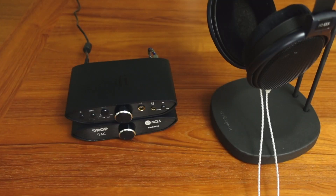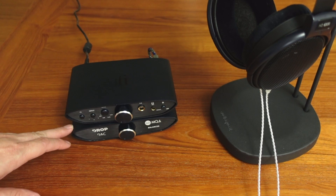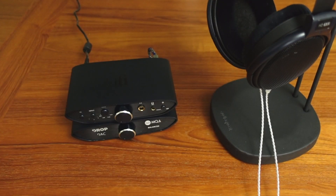This has been my look at the iFi Audio Zen Can Signature 6XX amp and DAC — a Drop exclusive. For the price of only $249 for the amp, $229 for the DAC, and $220 for the headphones, it's quite a bargain for somebody on that type of budget who doesn't want to spend over $1,000 on a headphone setup. This is a good setup to get you started with desktop headphone listening and it delivers audiophile quality sound. It's really quite versatile and priced well. Thanks for watching, and subscribe and click the bell to be notified of new videos.